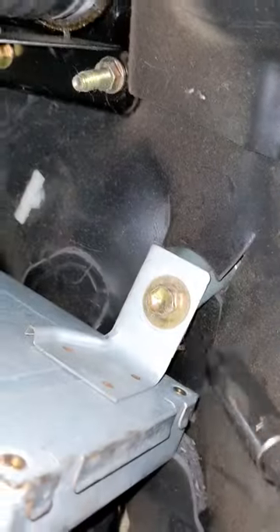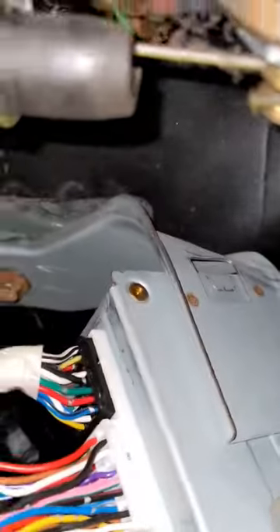So under the dash, this is pretty straightforward. You've got two 12mm bolts — one here, one there — and you unplug everything here.